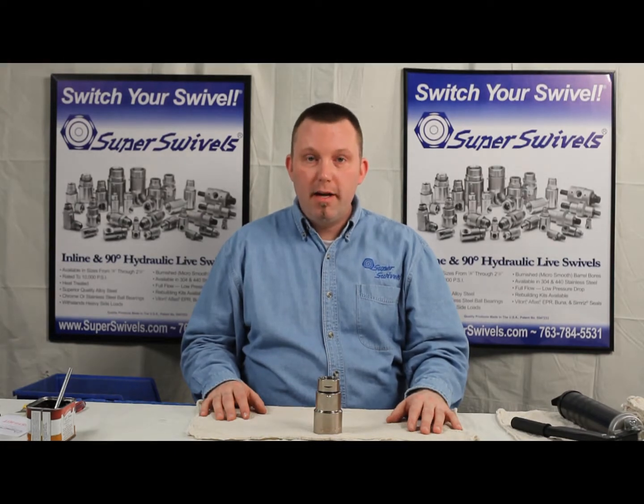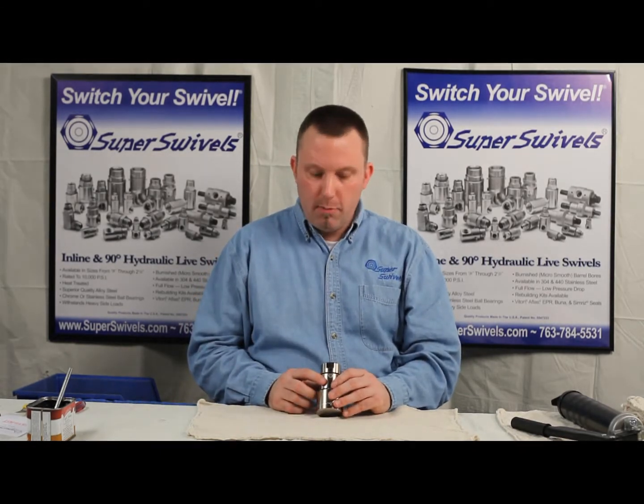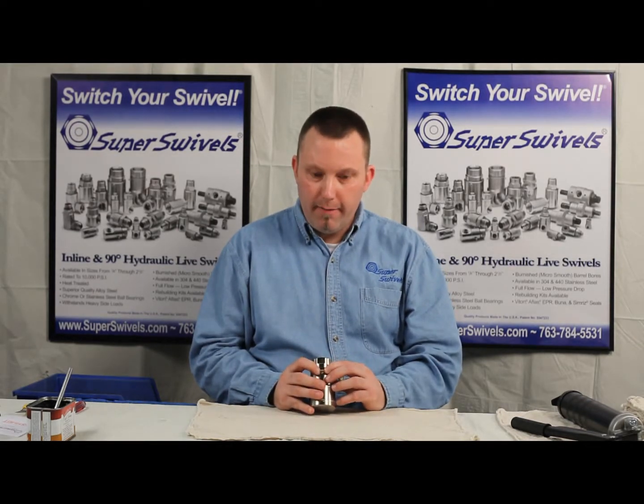Hi, this is Mike with Super Swivels. Today I'm going to demonstrate how to rebuild one of our swivels. The swivel we're going to do today is one of our standard Atlas swivels. This is a 90-degree fitting, as you can see. It comes with a greaser — most of our 90-degree fittings do.